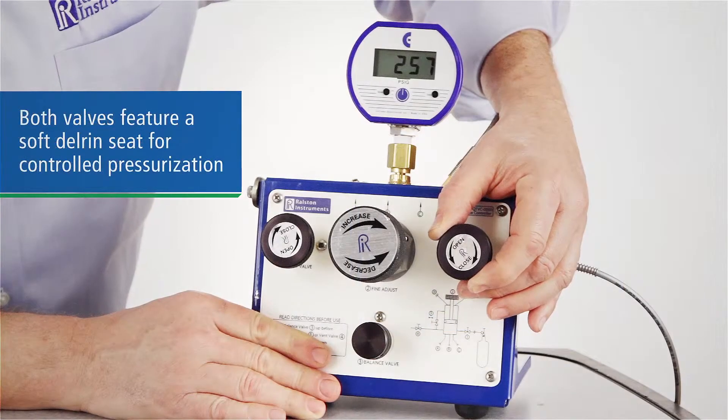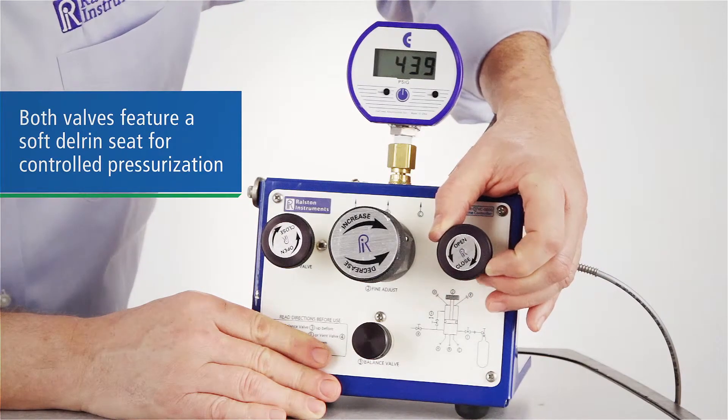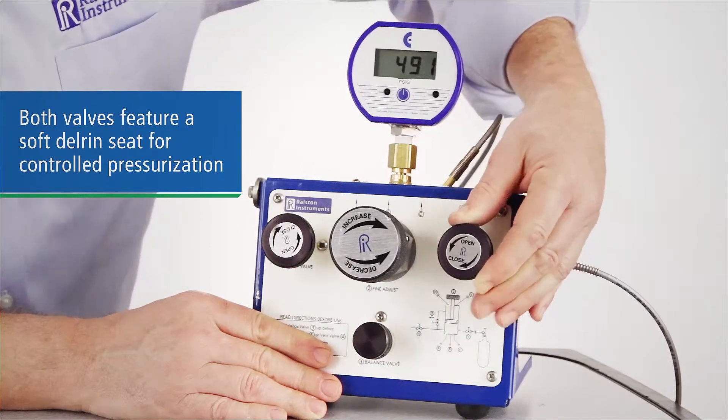The fill and bleed valves have a soft Delrin seat, allowing you to pressurize or depressurize incrementally, so you don't have to have a regulated pressure supply.